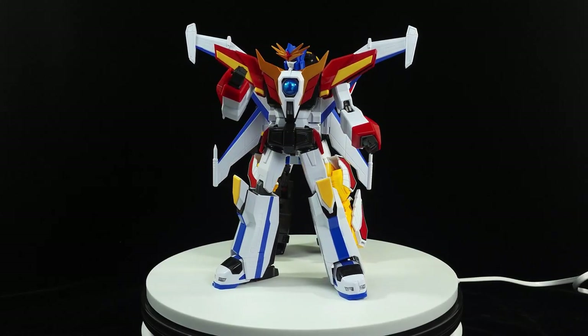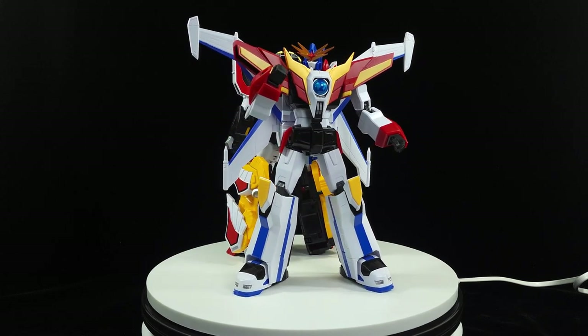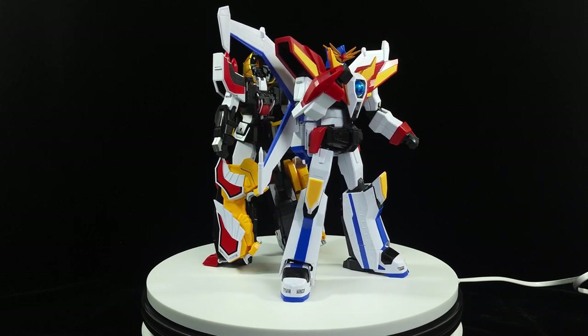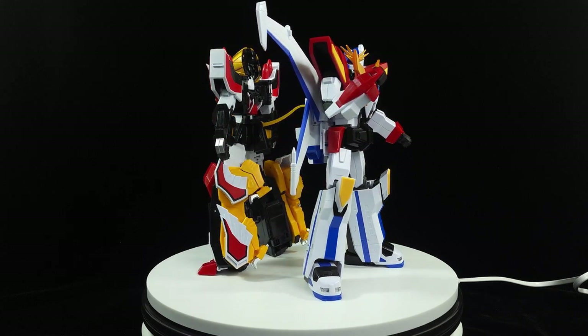What's up everybody! This is part four of the Dagarn review. Today we're going to be doing Great Dagarn GX — we're going to be going through the transformation. I'm not going to waste any more time, so let's go.